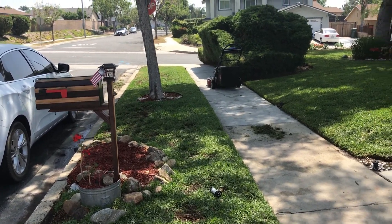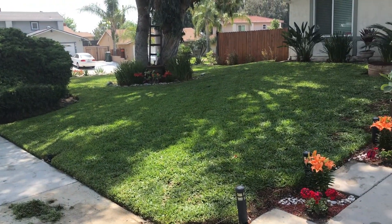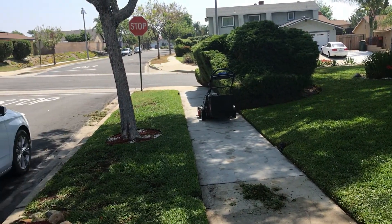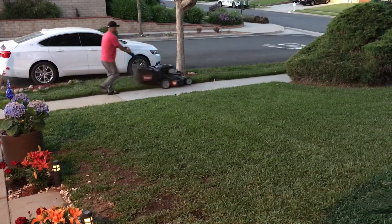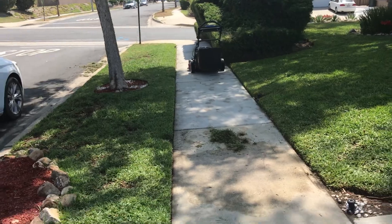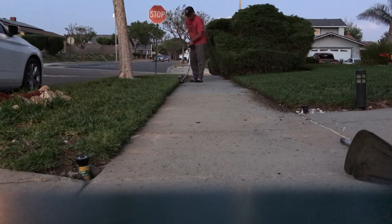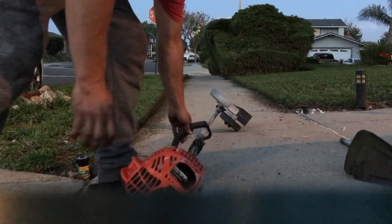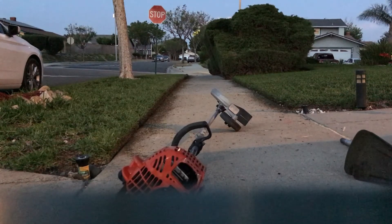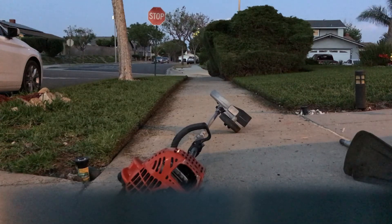Hey, what's up guys, it's Sunday May 10th 2020. Last night I was kind of in a bind — I had to rush through the process of mowing the lawn and edging it. As you can see, we'll do a quick walkthrough: everything is nicely edged up with the PAS 225 edger attachment.